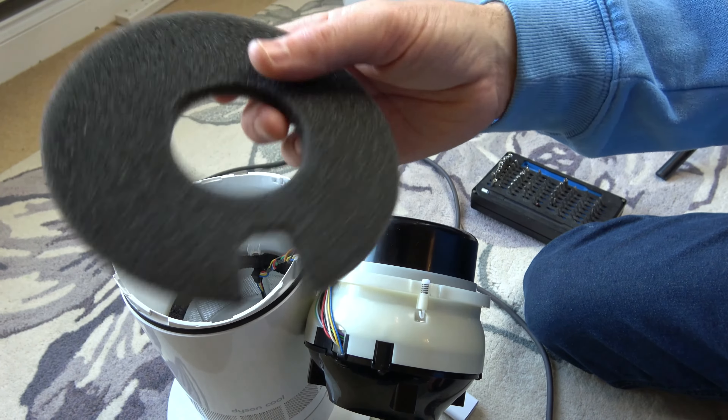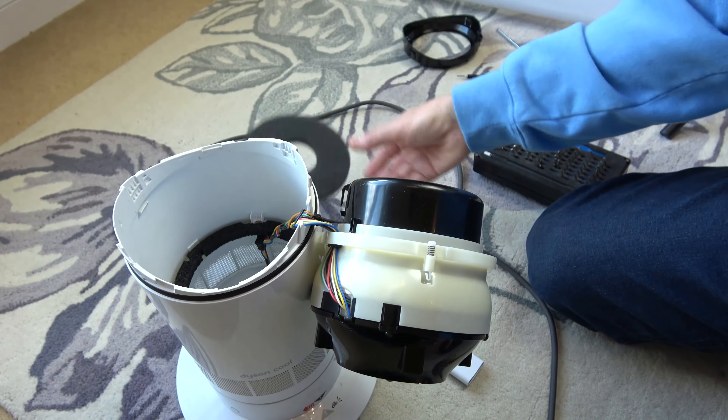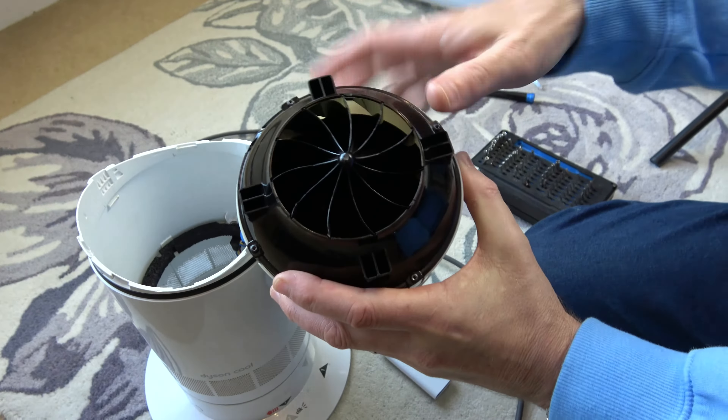I stress: only do this if you're already having problems with your fan, because it's quite fiddly on the inside and you could end up breaking something and making it worse. Do this as a last resort. Normally you can clean these from the outside and it will work just fine, but if you've had heavy use you might need to clean the inside, or your fan blades might be clogged up with dust or dirt and you need to get to the actual fan to clean it out.